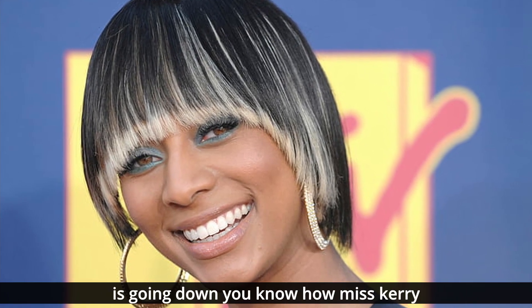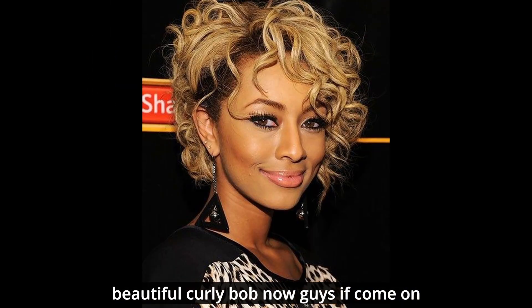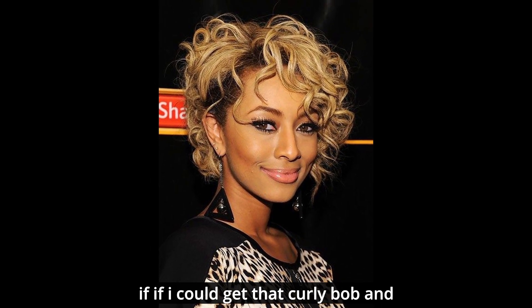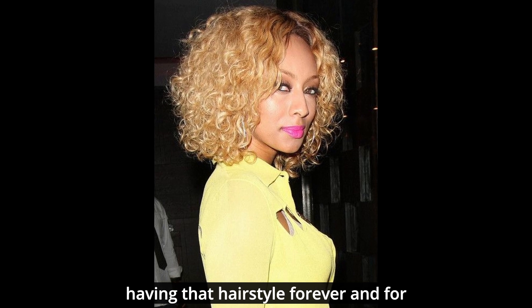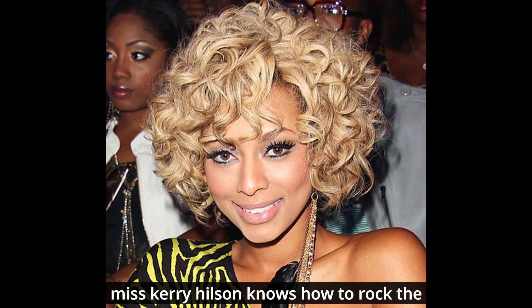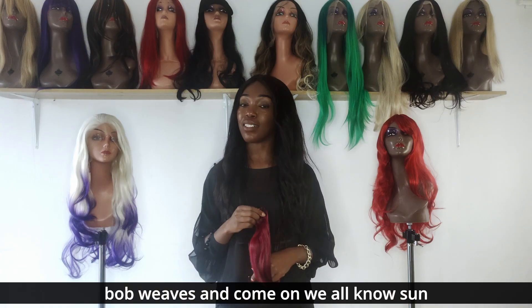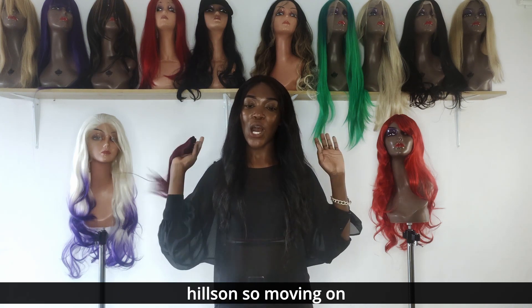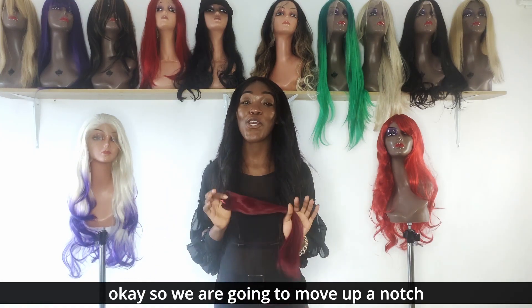She moves on to this beautiful curly bob. Guys, if I could get that curly bob and rock it like that, I think I would be having that hairstyle forever — I would be redoing it every time. Keri Hilson knows how to rock bob weaves, and we all know sewn-in weaves just look bomb on Keri Hilson.